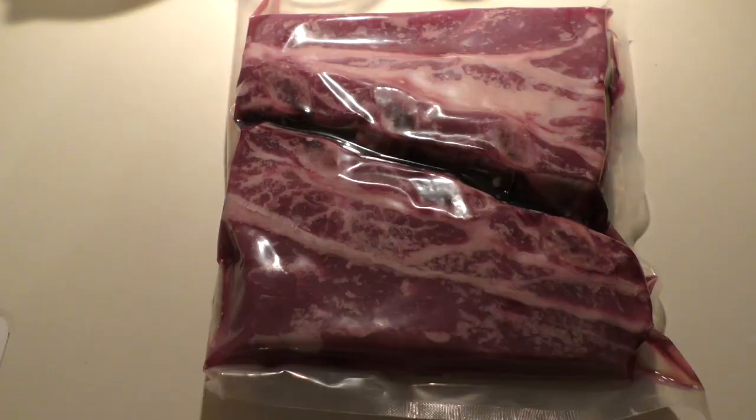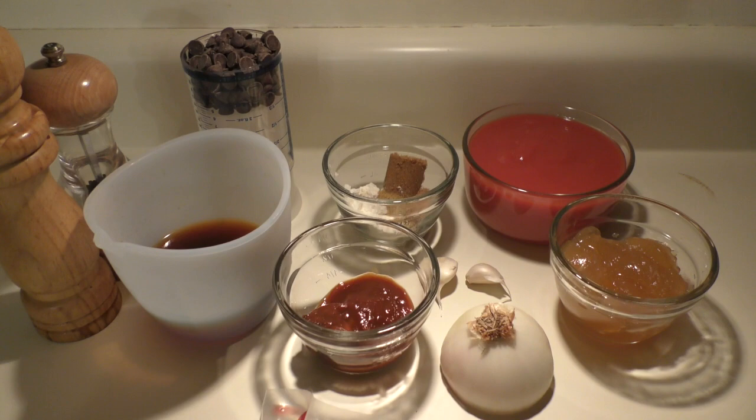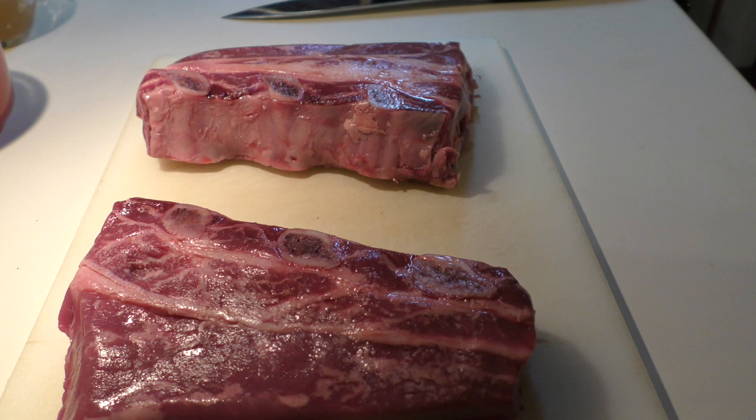The ingredients you'll need for this recipe are canola oil, beef short ribs, salt and pepper, onion, garlic, chipotle peppers and adobo sauce, brown sugar, flour, ground cumin, coffee, tomato sauce, beef stock, and bittersweet chocolate chips.